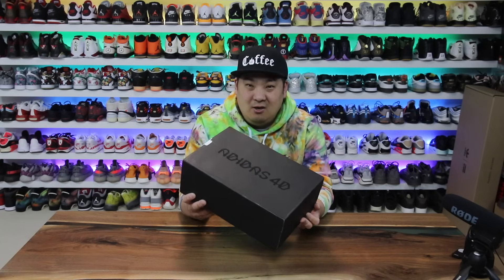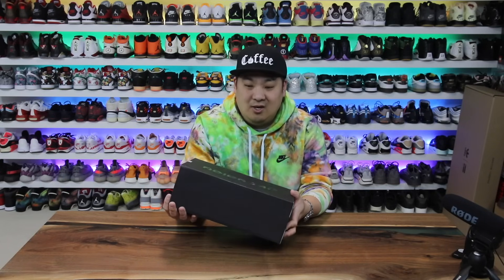This is the 4D Fusio — I'm not sure how to say it. Let's go ahead and get into the video.